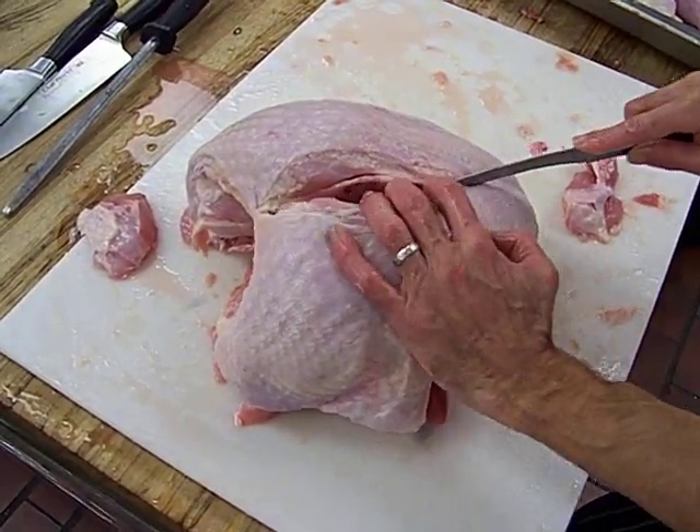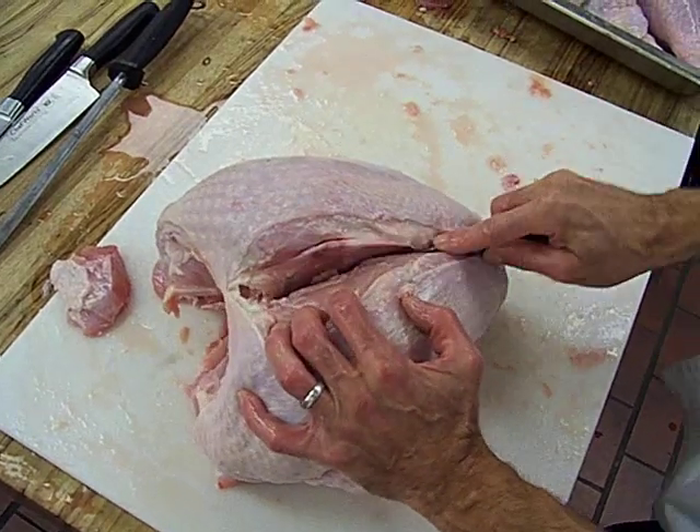Down, down, down, using just the tip. And then I'm swooping it against the keel bone.